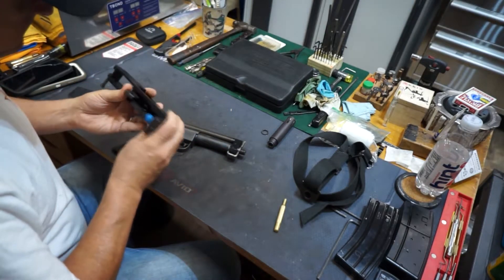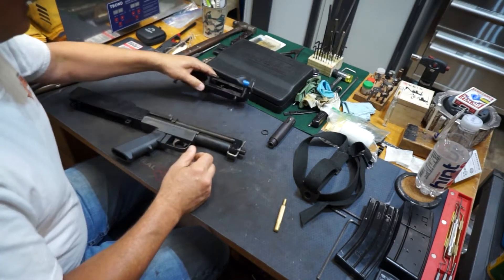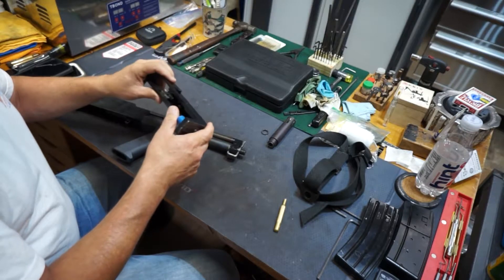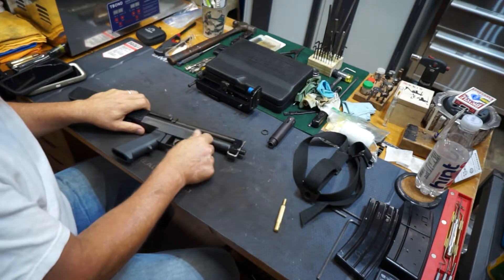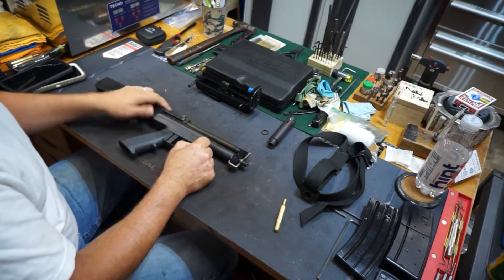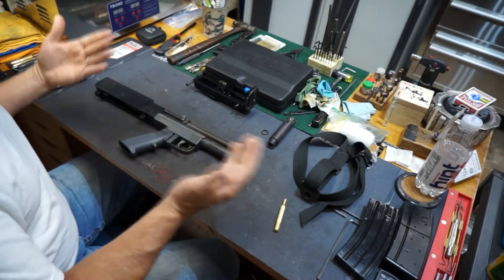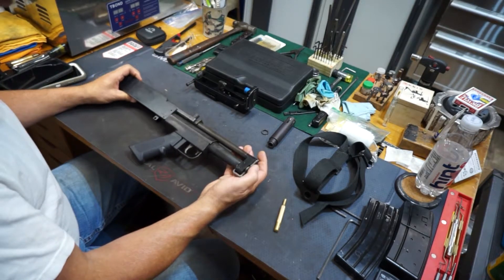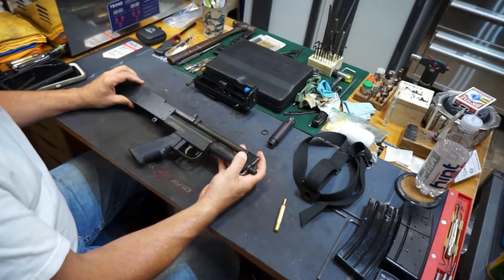This actually looks pretty clean inside. This came from the estate of a person by the name of Paul Mints, who I believe was an attorney in the Illinois area. You can look his name up on the website. He passed away and this went up in an auction. I like to mention the people that passed on and the guns that I acquired from them, because I think it's important to remember them even if you don't know them.